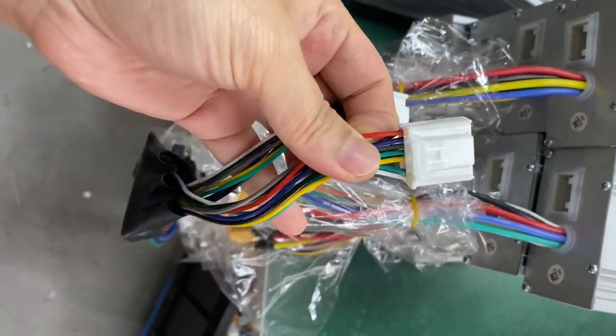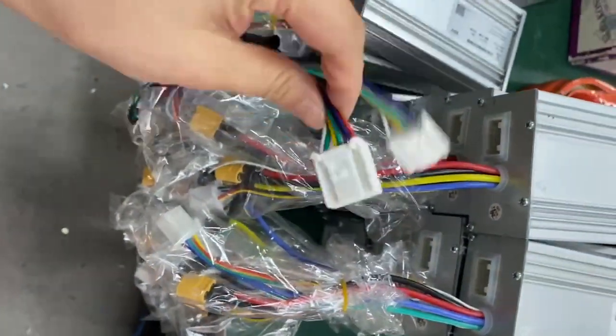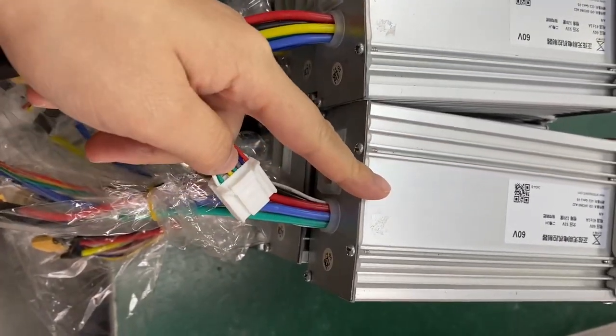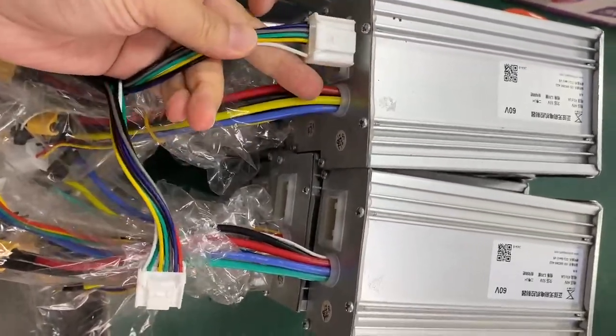The only difference is one of them has a red wire here. If you insert this plug into this controller, this controller will become the rear, and this one will become the front.